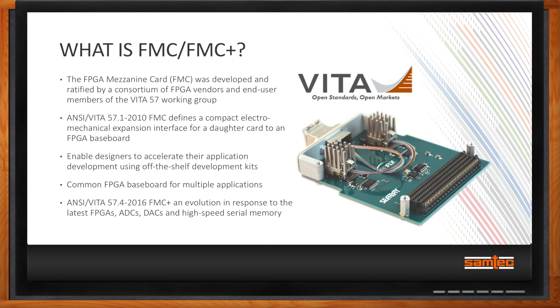This standard enables FPGA designers to accelerate their application development using off-the-shelf development kits, both for the FPGA baseboard and a growing number of FMC daughter cards available from a variety of vendors. This provides a platform for using a standard FPGA baseboard while changing the application by switching out the FMC as necessary. The latest progression is the new ANSI Vita57.4-2016 FMC Plus spec, which is an evolution in response to the latest FPGAs, ADCs, DACs, and high-speed serial memory.